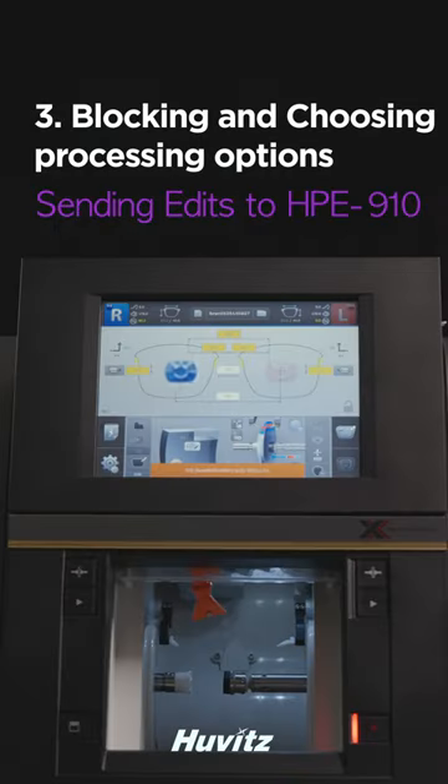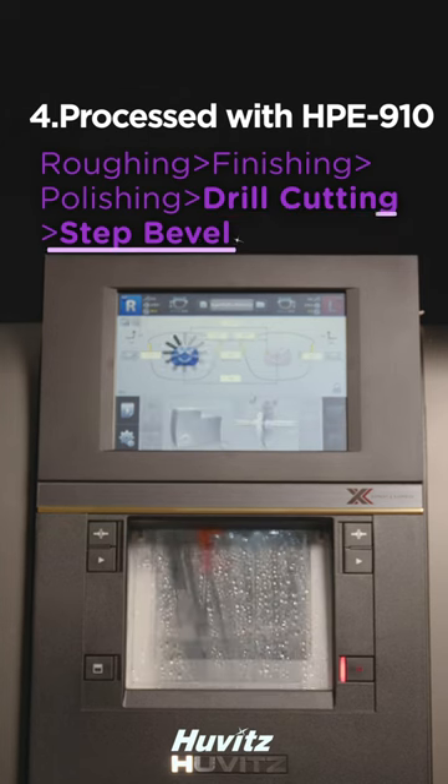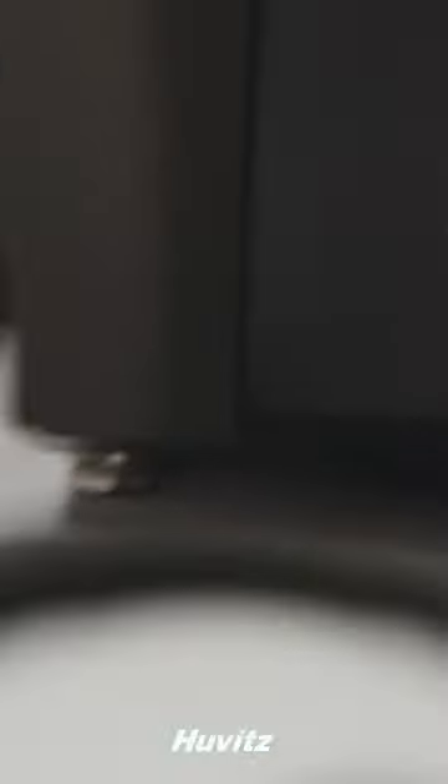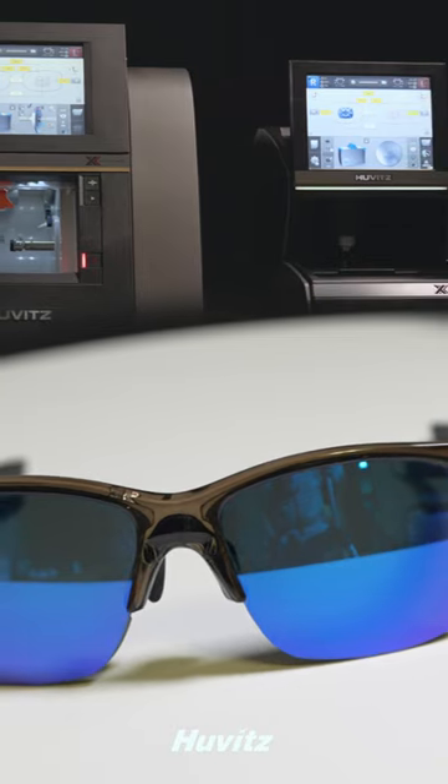After blocking, transfer the edit to the HP 910 and select the processing option. Processing in the HP 910 is complete. Use a combination of Hubitz's autoblocker and edger to create the perfect pair of sports goggles.